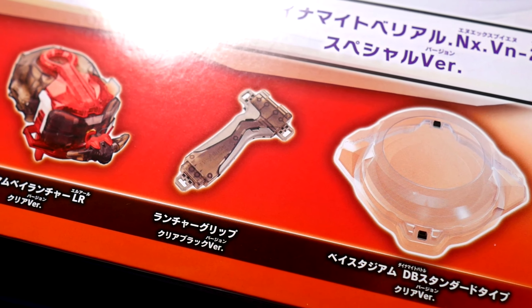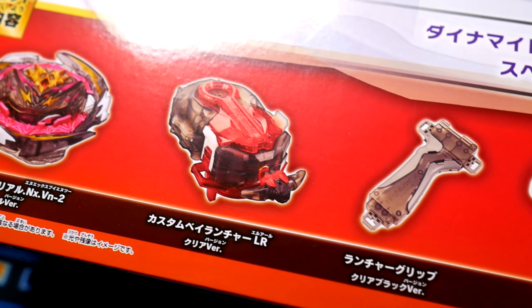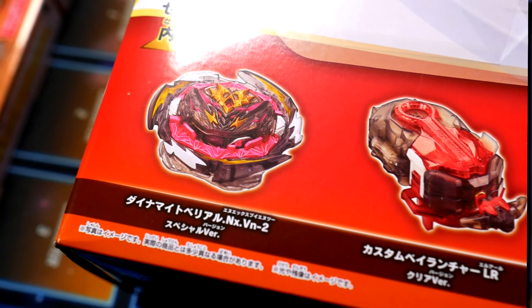The biggest thing that I care about in this set has to be the new Stadium, and then maybe the launcher a little bit. But the first part of the set we're going to look at is the launcher grip. I really wanted to skip past this — it's not a revised or crazy launcher grip at all. It's just a standard one that we've had for years, in a black and gray color scheme. I already have a bunch of these, so I don't really care.